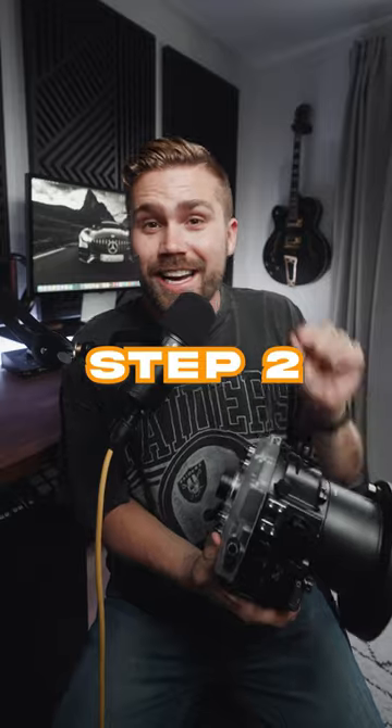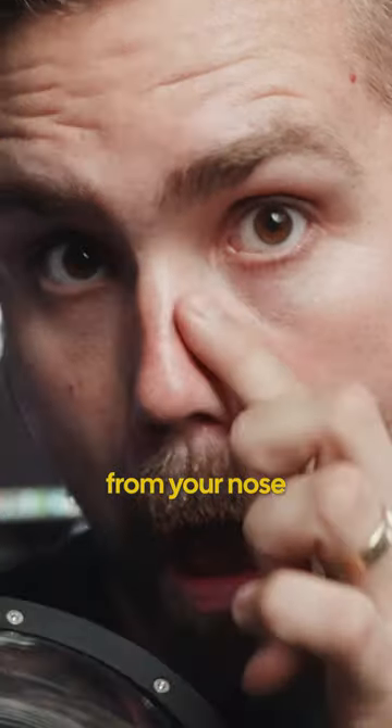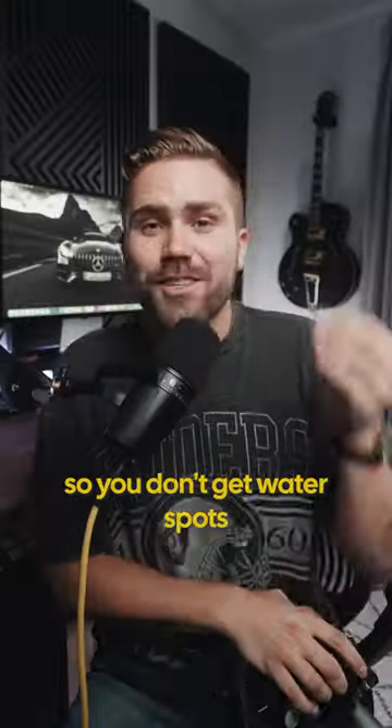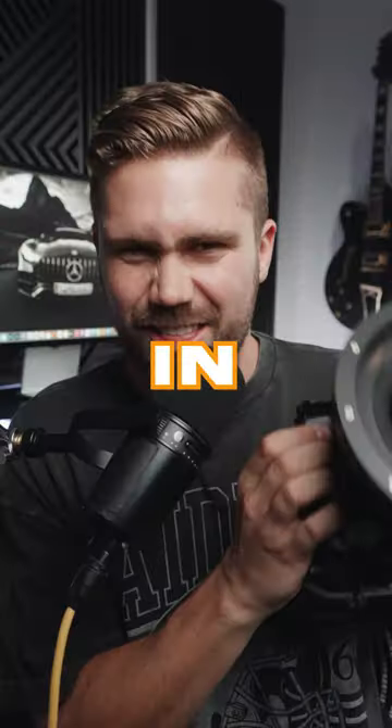Step two: lick the dome, or take the oil from your nose or your ear and put it on the dome port. This allows water to repel off of the lens so you don't get water spots on your photos. And boom, that's how you take sick photos in the water.